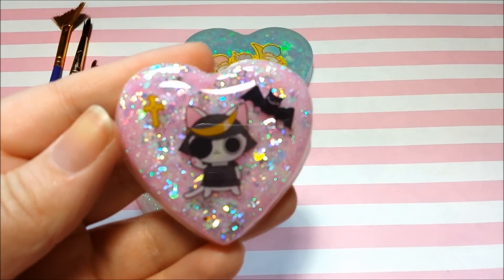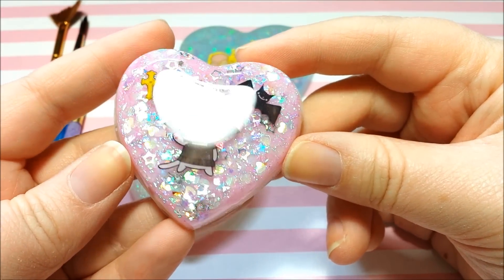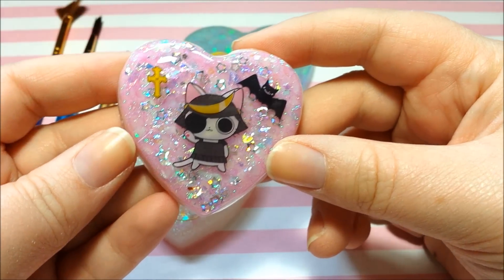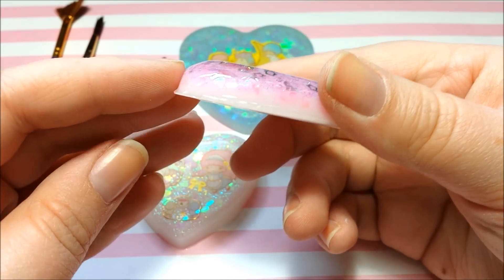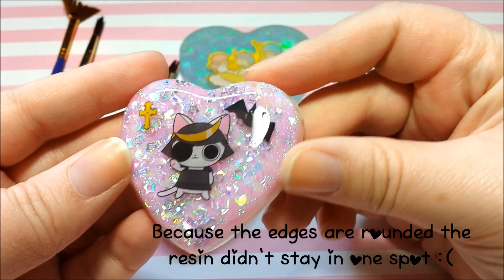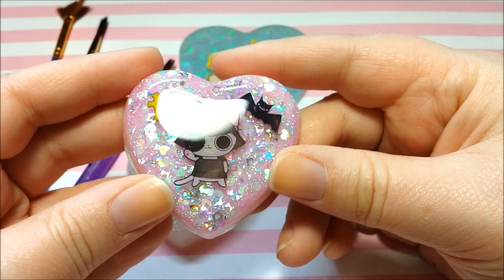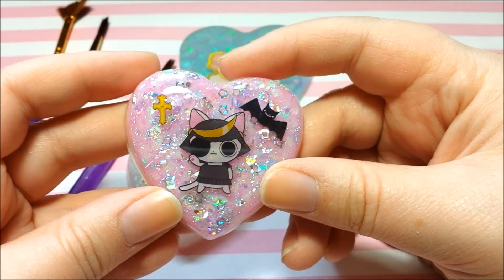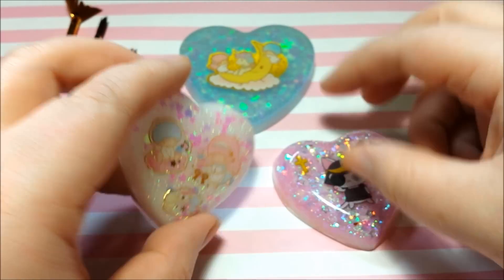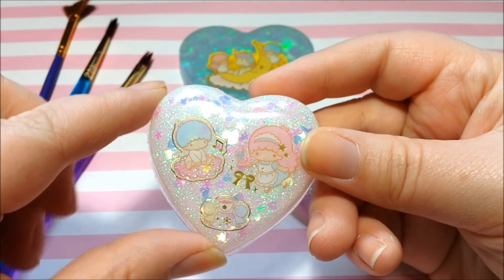I just want to show you one of the puffy heart charms that I made with resin. Now this one is definitely a fail for a couple of reasons. I kind of dripped off in certain spots so it's a little bit rough around the edges, unfortunately, and it does make it super duper shiny. So to avoid the droops and drips and all that stuff, you can use an unglazed piece like this one.